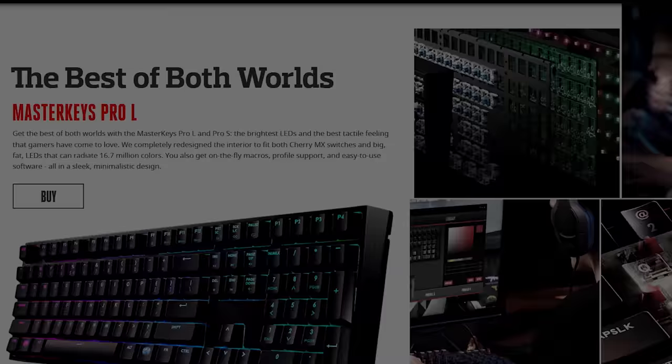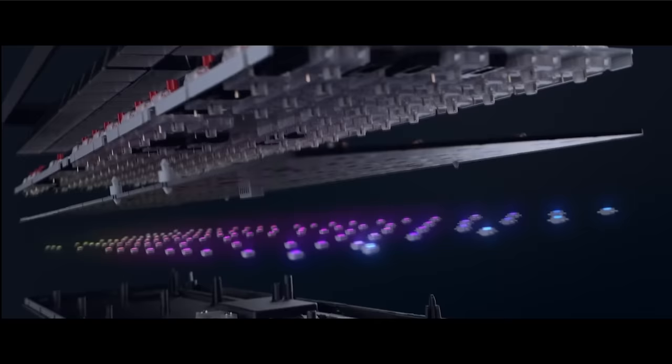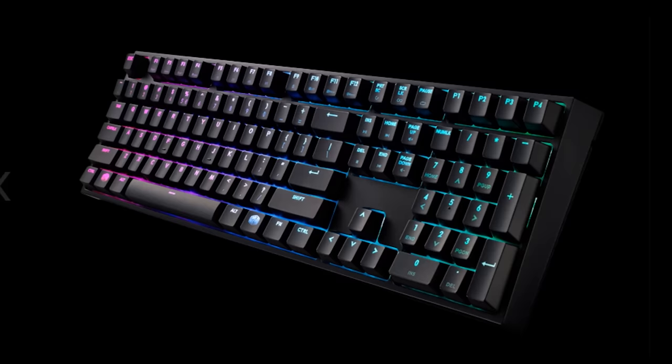Cooler Master's new Master Keys Pro L and Pro S keyboards provide 16.7 million color RGB backlighting, genuine Cherry MX switches, and an industry-leading ARM Cortex processor. Learn more via the link in the video description.